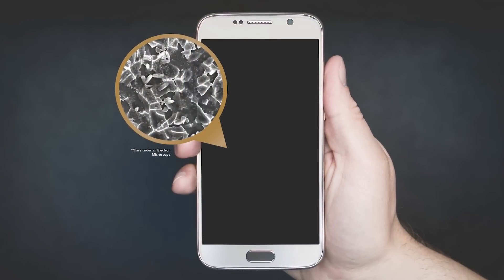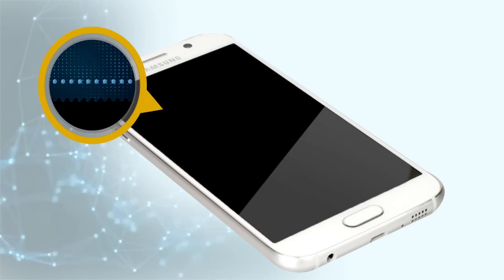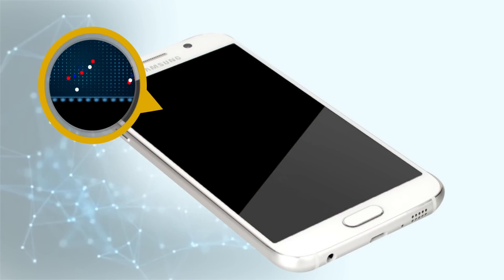Liquid glass offers scratch and break prevention for your mobile device, making it harder and stronger on a molecular level. It's also invisible to the naked eye. Put glass under a microscope and you'll see it's actually a porous material. The active ingredient in liquid glass, silicon dioxide, fills in these pores and imperfections, curing and forming a stronger surface.